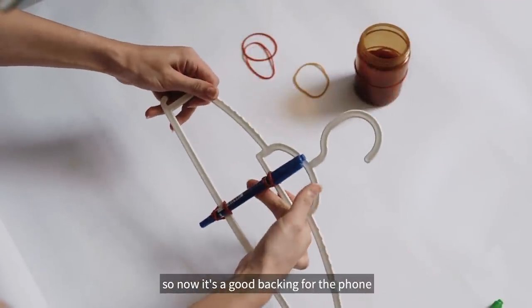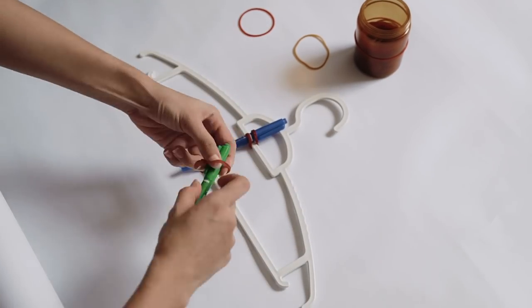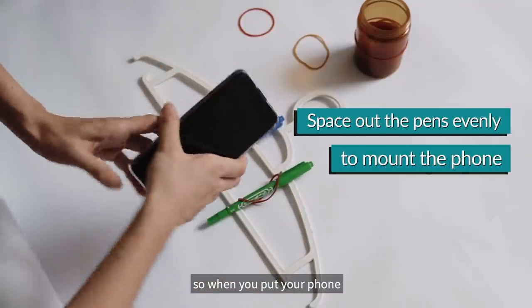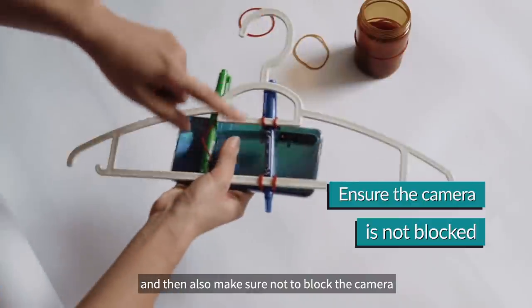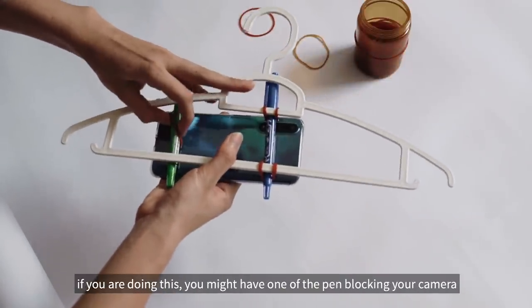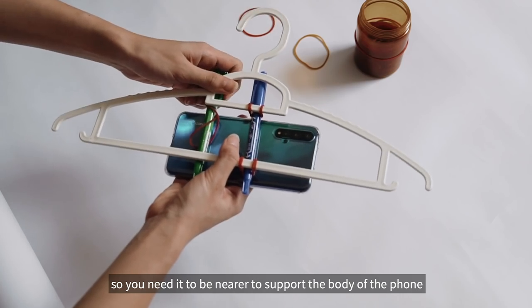So now it's like a good backing for the phone later on. Then do another one. Just make sure that the pens are spaced out evenly, so when you put your phone, the body of the phone will be lying on the pen. Also make sure not to block your camera — it's close enough so that you support the phone. If you're doing this, you might have one of the pens blocking your camera, so you might need it to be nearer to support the body of the phone.